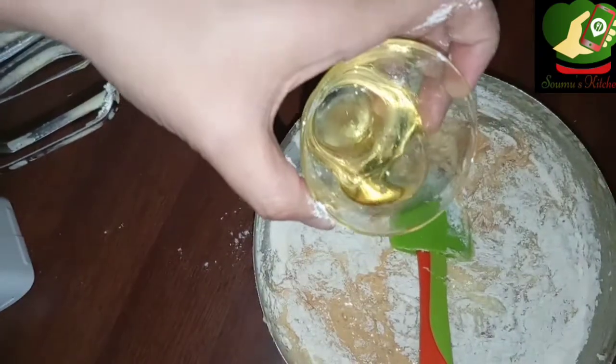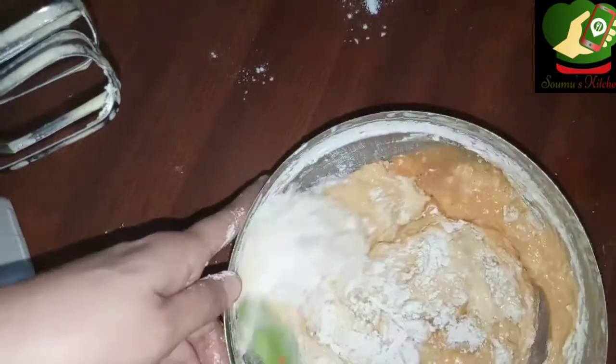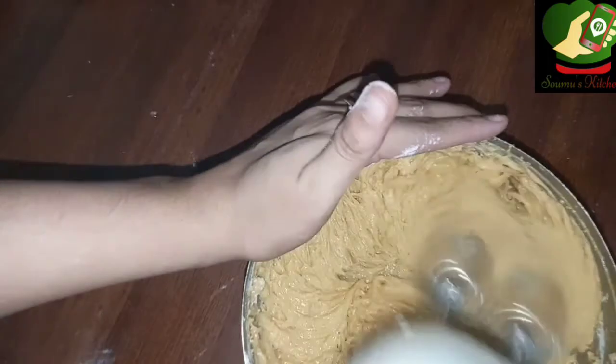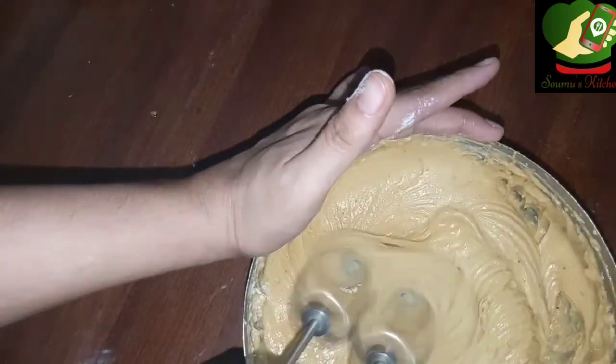I will add some sunflower oil — about 1 tablespoon. The butter will have 1 tablespoon of sunflower oil added. Because it will keep the cake moist.